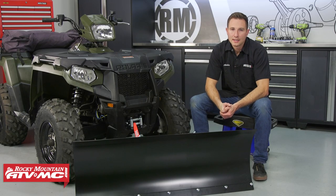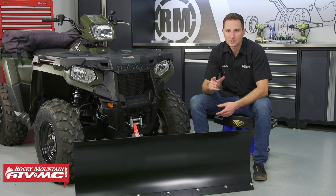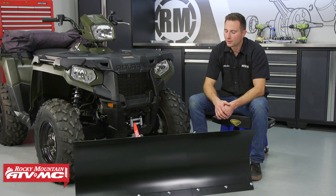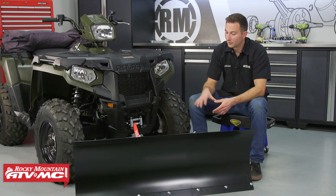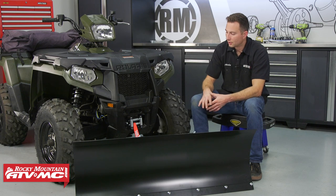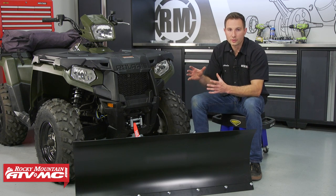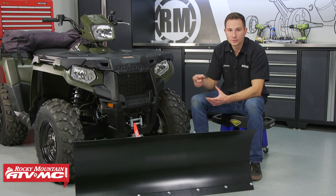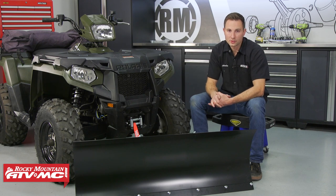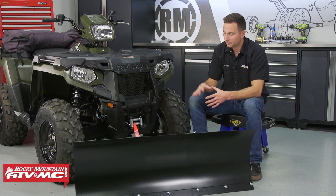Hey, I'm Charles with the Rocky Mountain ATV MC, and today I'm going to show you a worn straight blade universal plow kit and how to install it. These worn plow kits are a great option if you have an ATV with a winch. They are a universal fit, with a lot of options for mounting locations, going underneath the mid part of the frame using four U-bolts. Depending on your skid plate, you may or may not have to drill a couple holes. Let's get started.